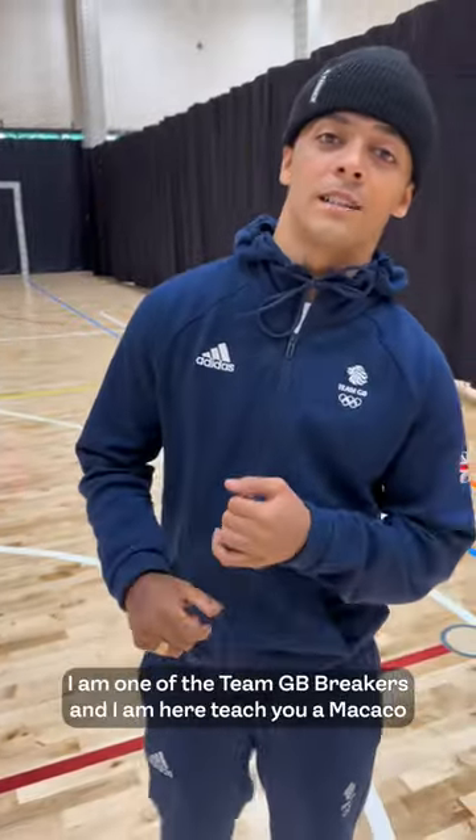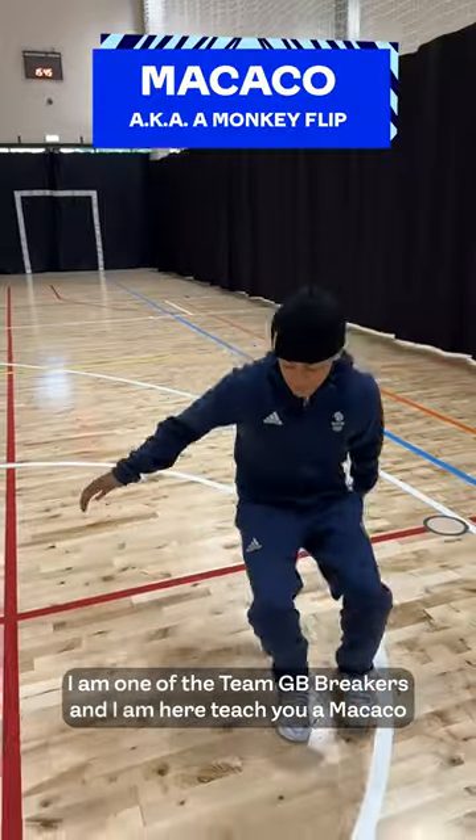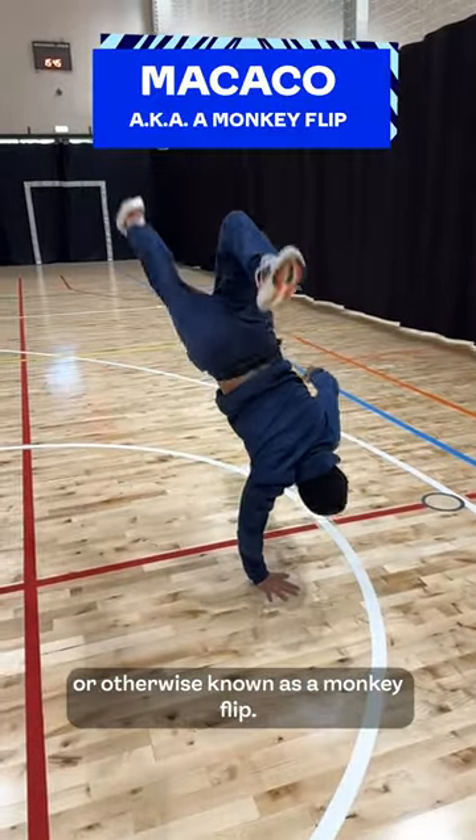Hey, my name is Sonny Bromit. I'm one of the Team GB Breakers, and I'm here to teach you a makaku, otherwise known as a monkey flip.